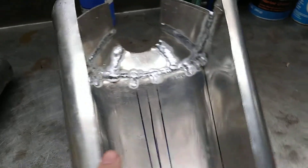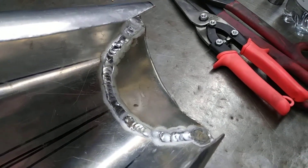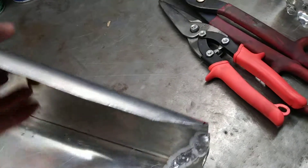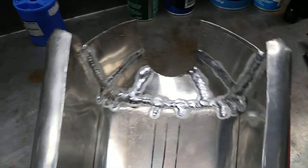I got the shell and the back part in there — it's welded on the inside and just tacked on the outside. I'll finish that up later. In the front, this part's been fun.